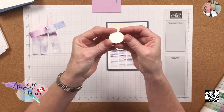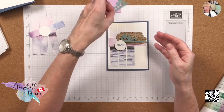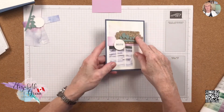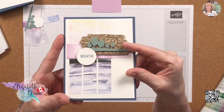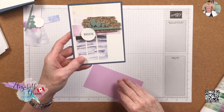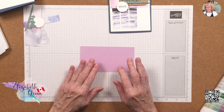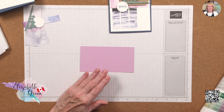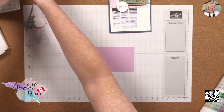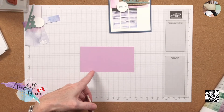I've already die cut the little scallop from the Tasteful Label dies, and I've die cut the trees in Soft Succulent. Instead of doing the barn board with gold embossing powder on Crumb Cake — I found that a bit dark — I'm going to do something different. I'm going to stamp it on Fresh Freesia and emboss it in silver embossing powder. I thought that would look really pretty.